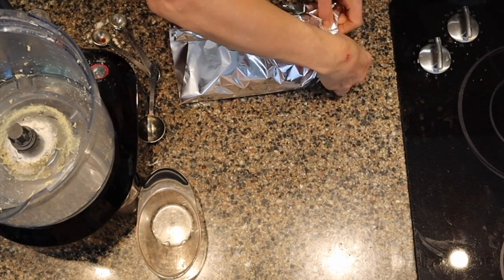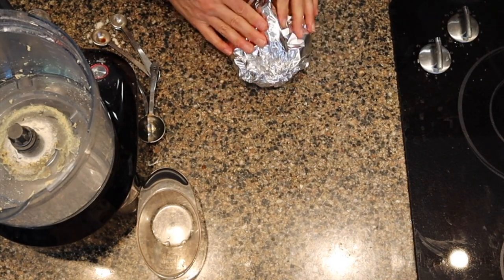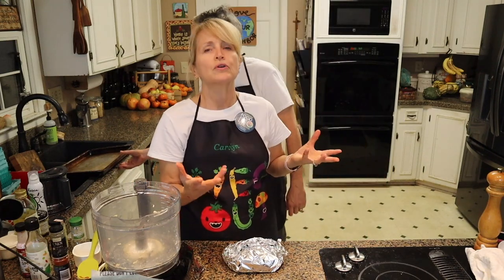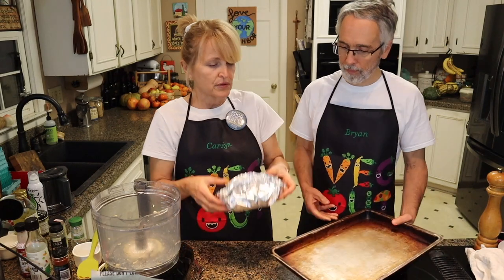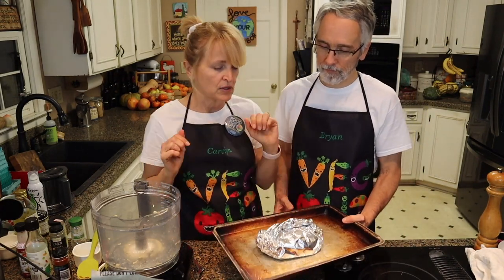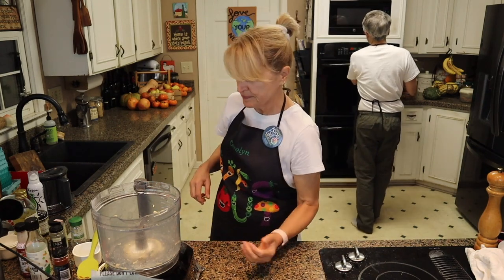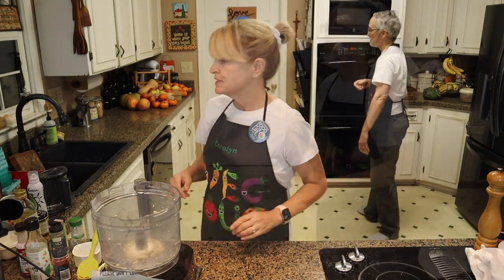We'll wrap that up and put it in the oven for 30 minutes at 350 degrees — the oven is already hot. At 30 minutes, we'll open it back up and let it cook for 30 more minutes without the covering on it. Okay, so that can go in the oven — 30 minutes. We'll check back in 30 minutes.